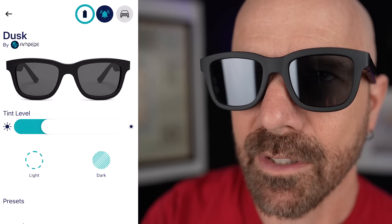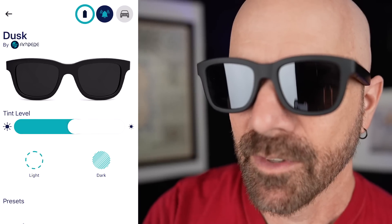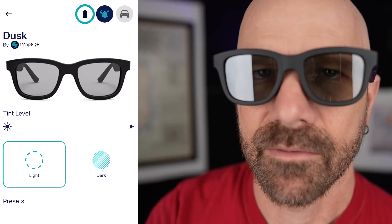Man it sure is bright out here. I wish my glasses were darker — oh wait, maybe they are. One more time, very close up so you can see how it looks. Level 1, Level 2, Level 3, Level 4. There are more choices on the app but the four choices on the button are perfectly fine too. Or you can just hit the preset: light, dark, light, dark.